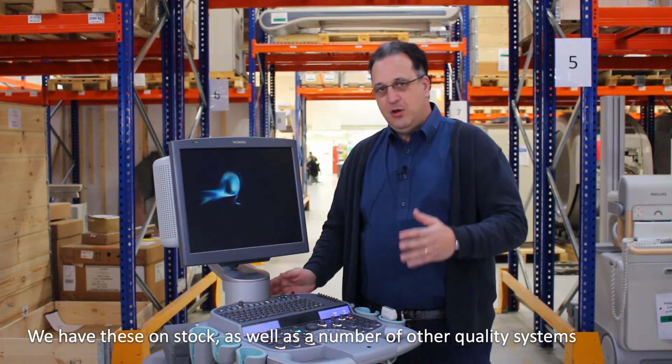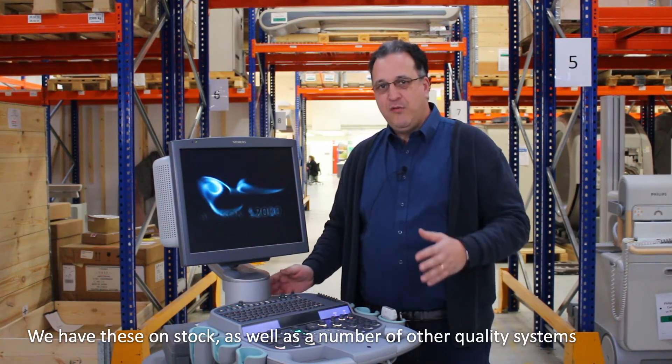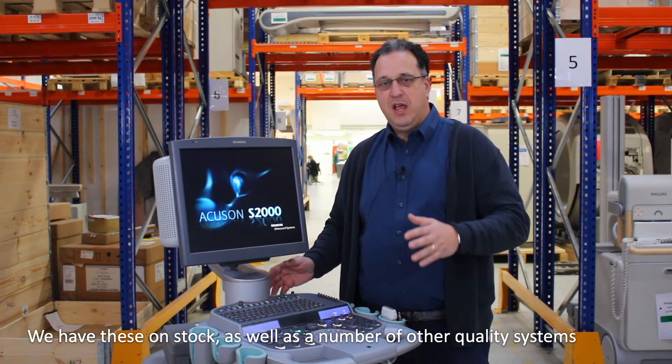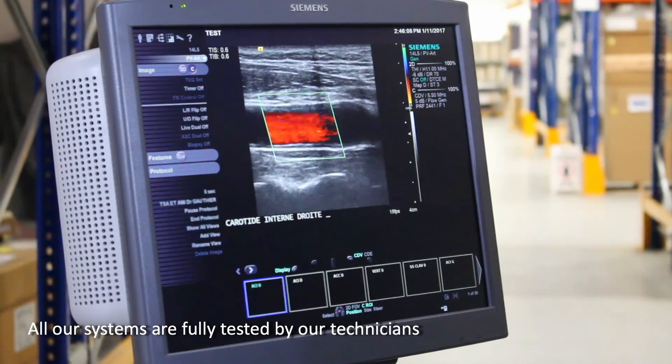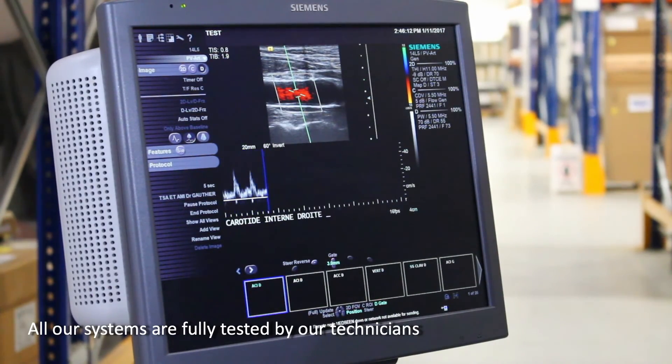We have a large number of S2000 in our stock at any time. Our inventory also includes a lot of other systems and many other brands to fit all your needs. All our systems are fully tested, including all of the operating modes.